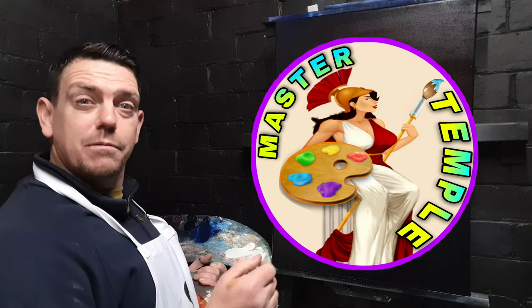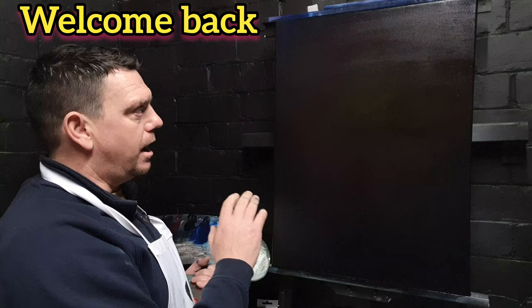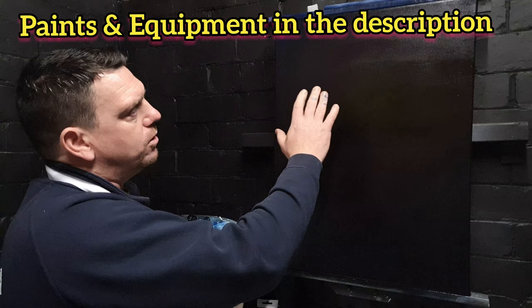Welcome back to Painty with Master Temple. What we've got in front of us is a big canvas - an 18 by 24 inch double prime canvas. I've actually triple primed this one because I've coated it in a thin layer of black acrylic primer and allowed that to dry completely overnight if you can. Once that's dried we've mounted it on the easel and we've taken a thin layer of liquid clear.